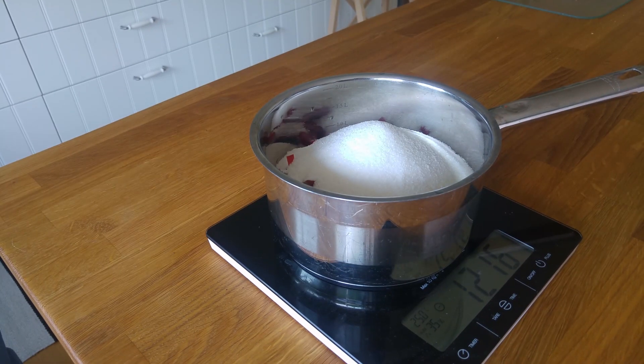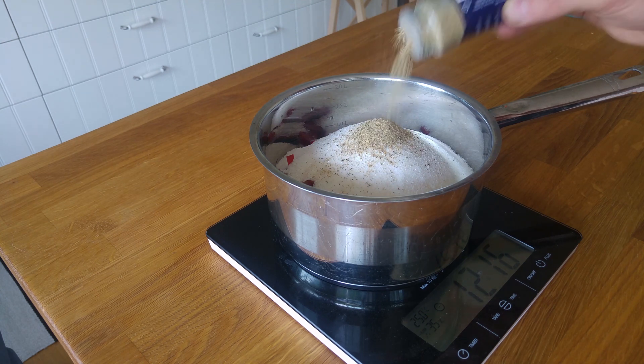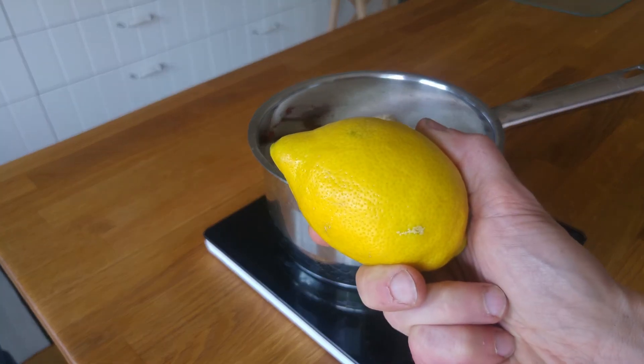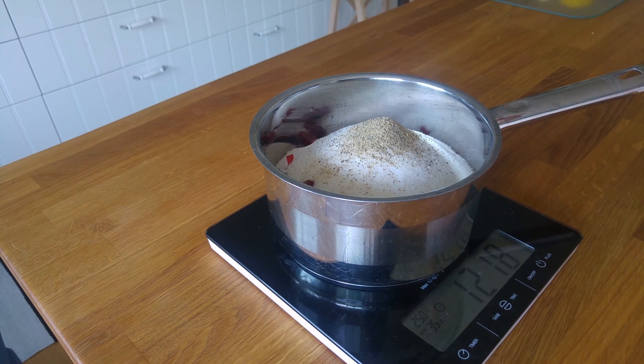For this batch we put in some cardamom — about one tablespoon. It will taste amazing! Then you need an organic lemon that you need to squeeze. We only need to add the juice.